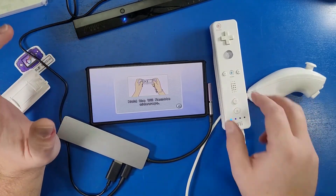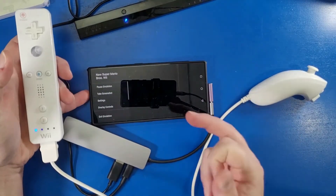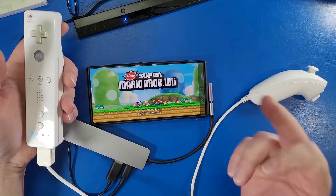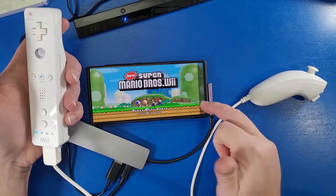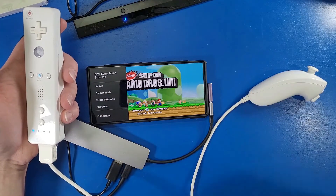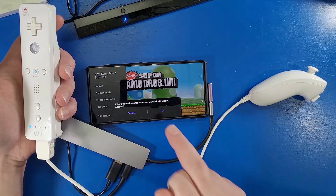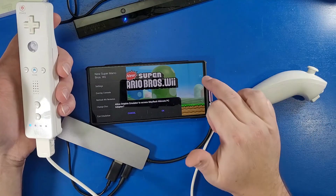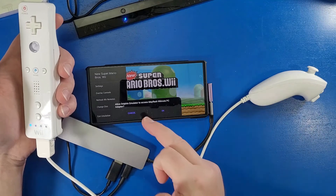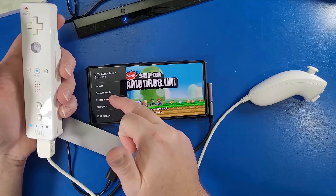Your Wii remote should turn back on if it's charged. If it doesn't, press the A button. If you go into a game and it doesn't act properly, close out of Dolphin entirely. Press the back button, go to the left-hand side, and look for 'Refresh Wii Remotes' — click that once. A dialogue should pop up. If it doesn't, close Dolphin using the square button, swipe it out of recent apps, then reopen it. If you get the notification, press OK, then click refresh again.